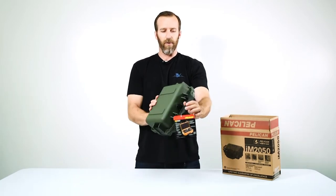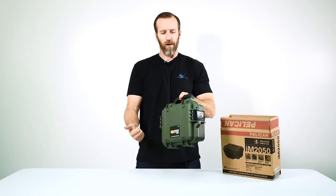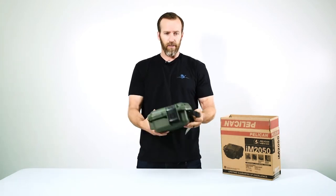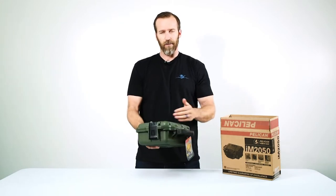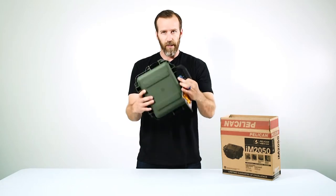It's lightweight and by the size you can see it's going to fit a lot of smaller stuff, but it's great for cameras, handguns, GPS, binoculars, and anything of that matter.